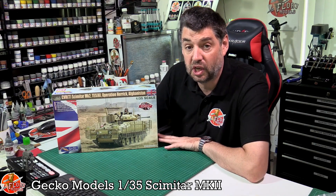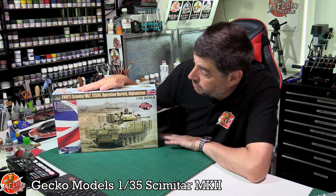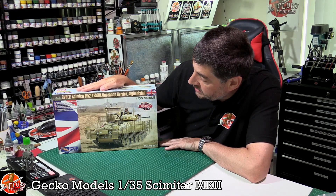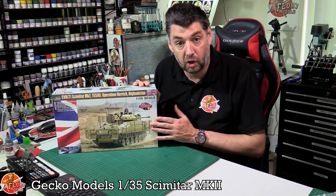Hello and welcome to Froy Models Kit Review Time. Today we've got Gecko's latest release — the 1/35 scale Scimitar Mark II, the TESH Operation Herrick in Afghanistan, with a nice birdcage armor on the outside.